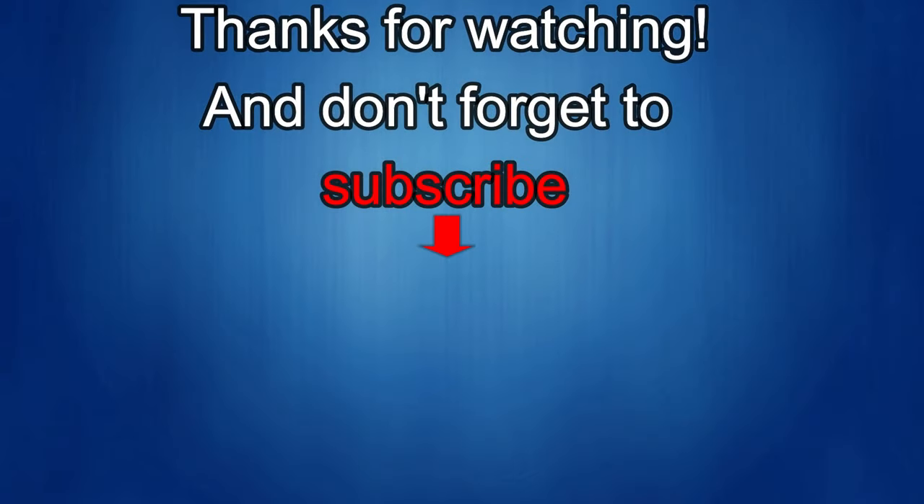Thanks again for watching the review. If you liked it, show us some love with a thumbs up, subscribe to the channel, and share the video with your friends. Your support helps me keep the channel going and continue to offer discounts, giveaways, and fresh content. I'll see you in the next episode — until then, take care.